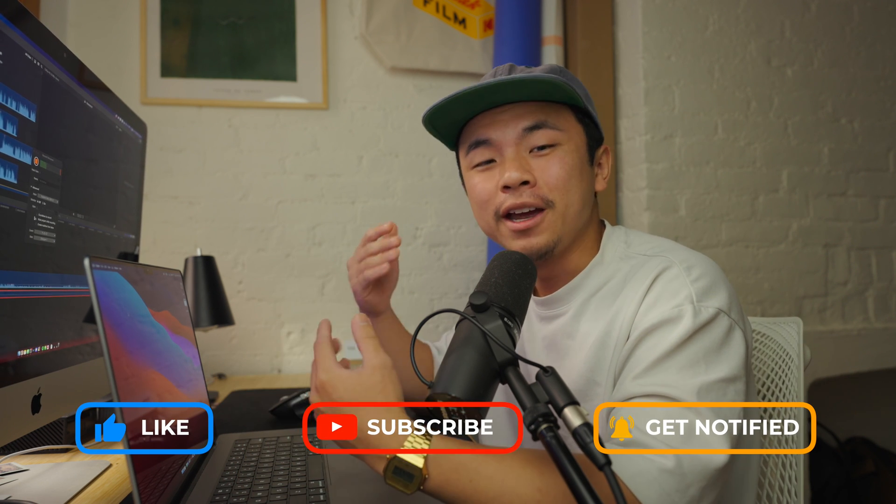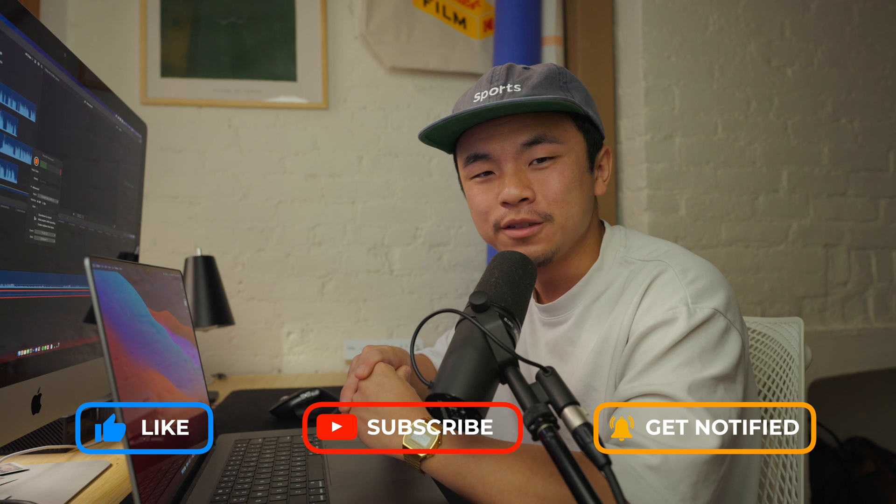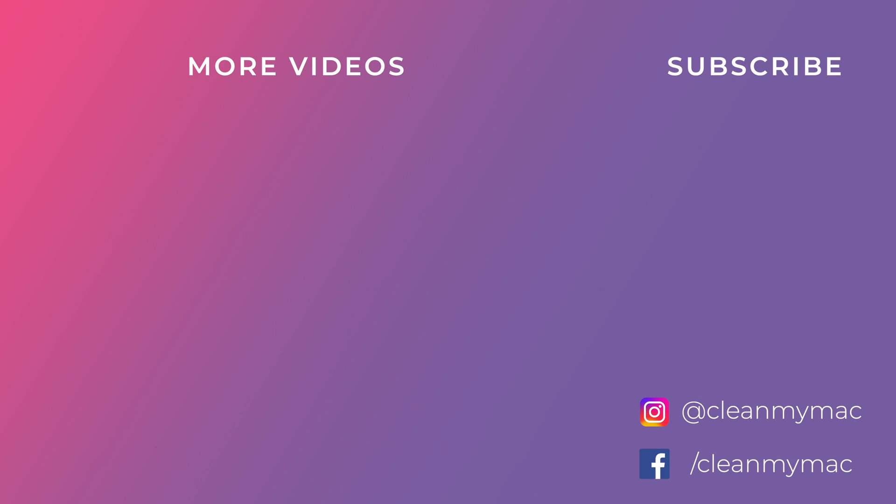Make sure you like, subscribe, and comment down below about what you thought about this video, and we will see you in the next one. Bye.